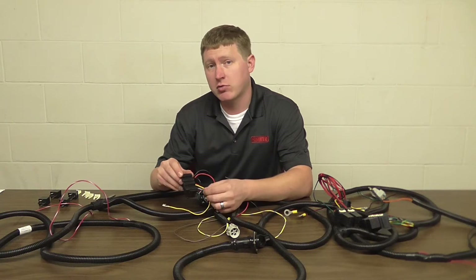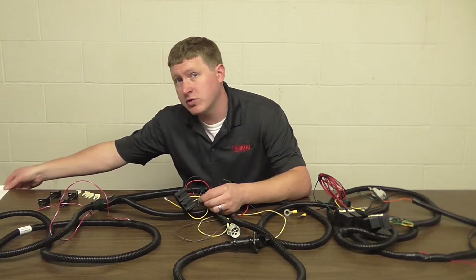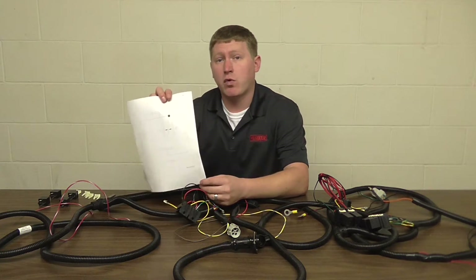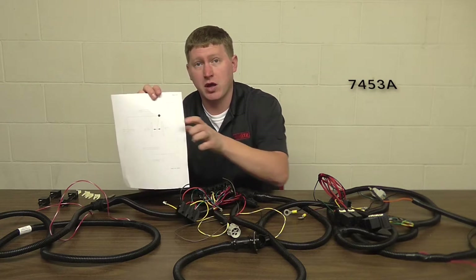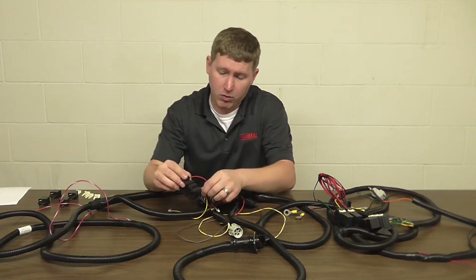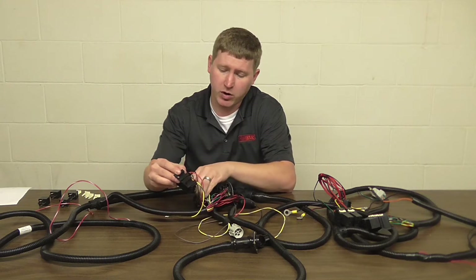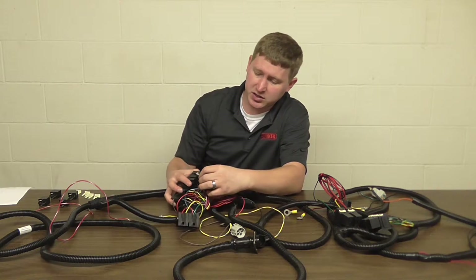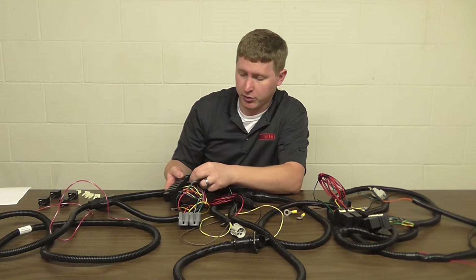If you're having trouble locating position 87 in the relay bank, you can refer to the instruction sheet with drawing number 7453A. This will show you exactly where it's located. Once you have that placed, we can go and take the green wire with white stripe from the LED adapter and place it into the same position 87 where we had just removed the other green wire.